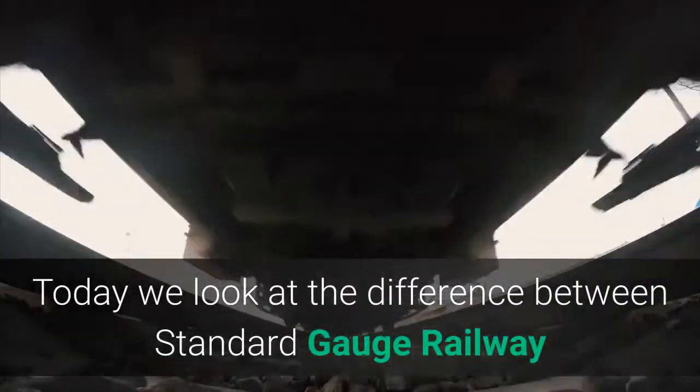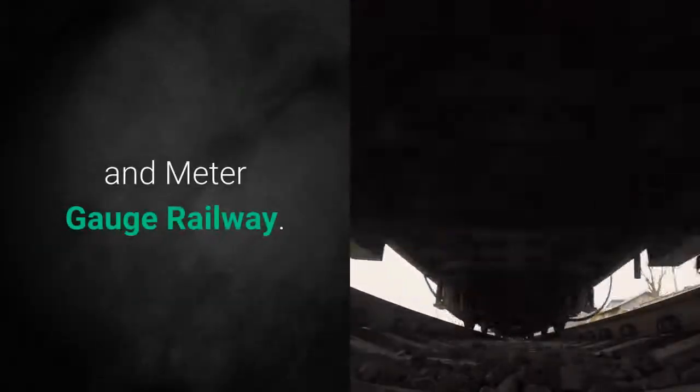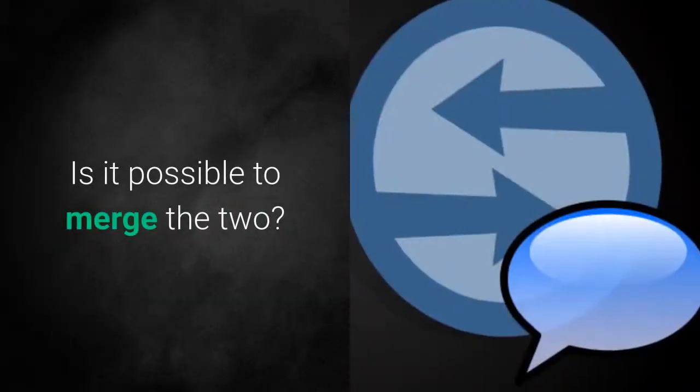Welcome to No Facts video. Today we look at the difference between standard gauge railway and meter gauge railway. Is it possible to merge the two?